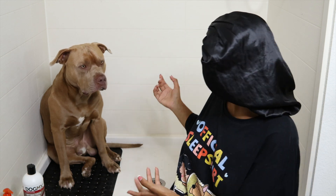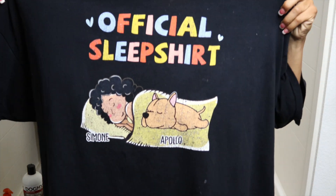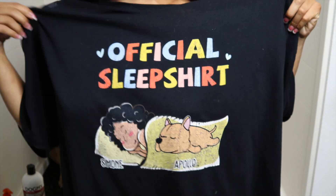Hey guys, it's me, Moni, and today's video is going to be getting Apollo a bath. This is his bath routine. And as you can see, I have my official sleep shirt — me and Apollo — and it's so stinking cute. So let's get into this.